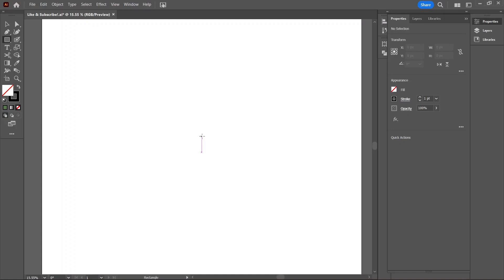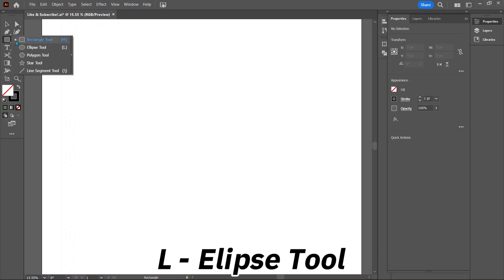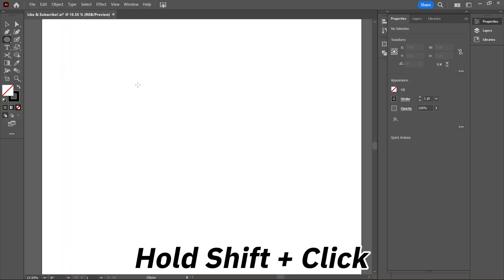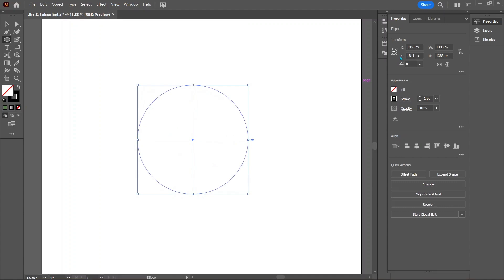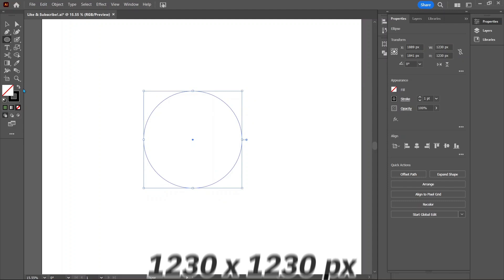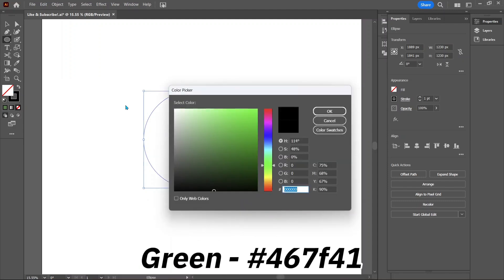The first thing we will do is draw out a circle. Go to the toolbar and select the ellipse tool, or just press L for the keyboard shortcut. To draw a perfect circle hold down the shift key, but in this case that doesn't matter much because let's make this 1230 pixels tall and wide. This is going to be the outer rind part, so let's make the color a nice deep green: 467f41.